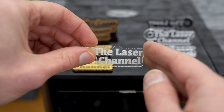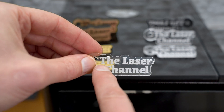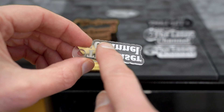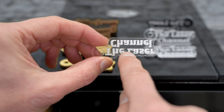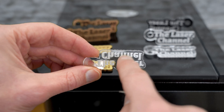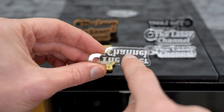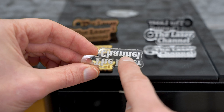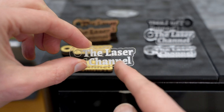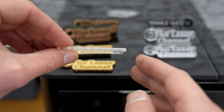Moving on to the acrylics — here's the three-millimeter clear acrylic that comes with the Onyx machine. Again, nice, clean, crisp detail across the engraving. This was mirrored, so the engraving is actually on the back side. If you catch it in just the right light, we're going to see a little bit of ghosting or hazing next to some of the letters, and this is due to the engraving dust that comes off — it's very hot and some of it refuses back onto the acrylic. In a future video, I'll show you some tips and tricks to make sure that doesn't happen.